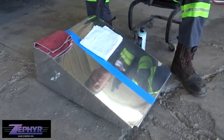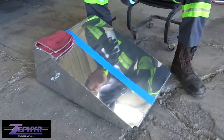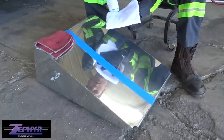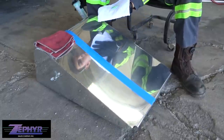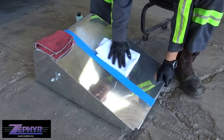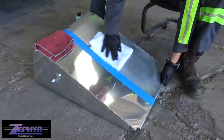We've got our surface to polish, a terry cloth, and a microfiber to wipe it clean. We're going to take the Zephyr Pro 40, shake it real good — shaking is essential to making this product work — and put a liberal amount right in the middle. Then we'll work it into the surface.